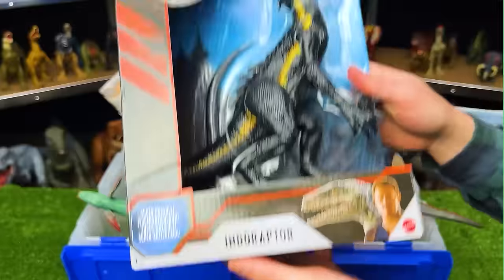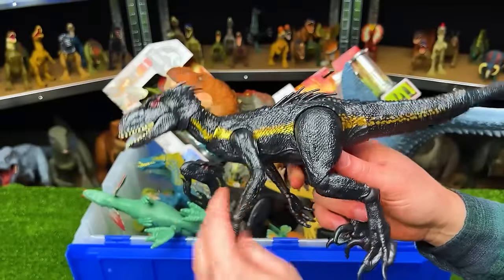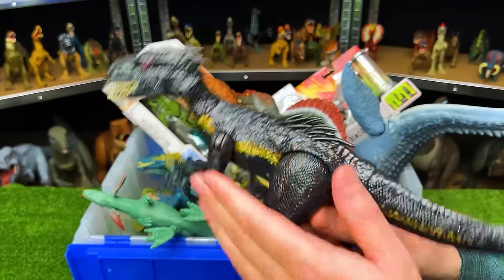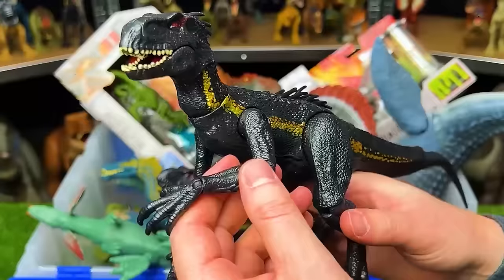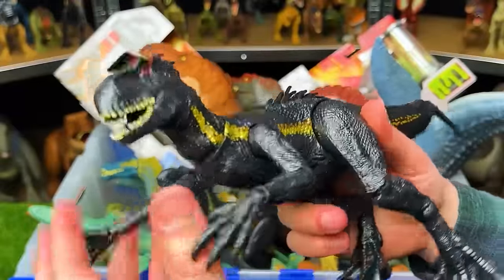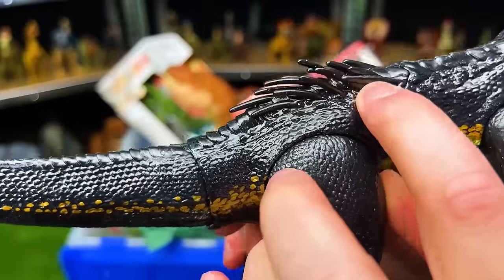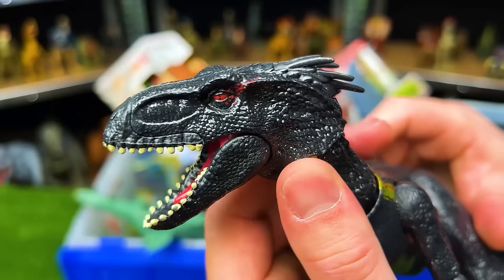First one is the Endoraptor. This Endoraptor figure is probably medium-sized, not as big as most of the T-Rex figures. It's got the all-black body with the gold striping right along the side, just like the movies. This figure is super poseable — you can move basically every joint in its body: the jaw, the neck, the arms, the legs, the tail. It's got two joints, some quills on its back and on the top of its head, and of course those red eyes.